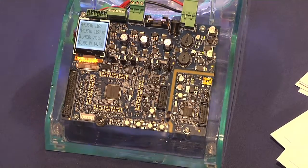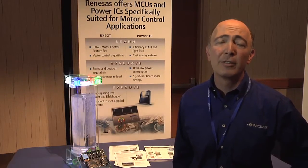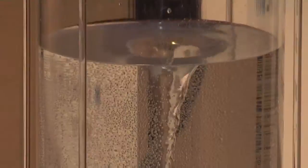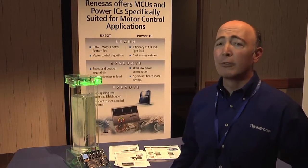The second one is another way to provide very power efficient solutions. This is our latest introduction in our Power IC lineup. Here, we provide unique advantages in our standby power, in our power consumption. Together, these solutions can be used to deliver very efficient motor control solutions.